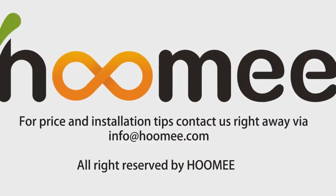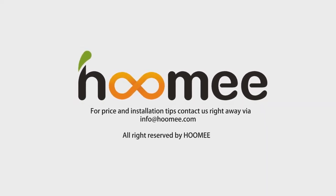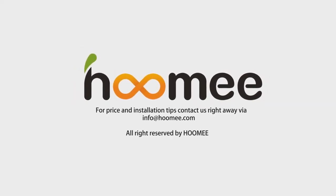For pricing and installation tips, contact us right away via info@hoomi.com. All rights reserved by Hoomi.